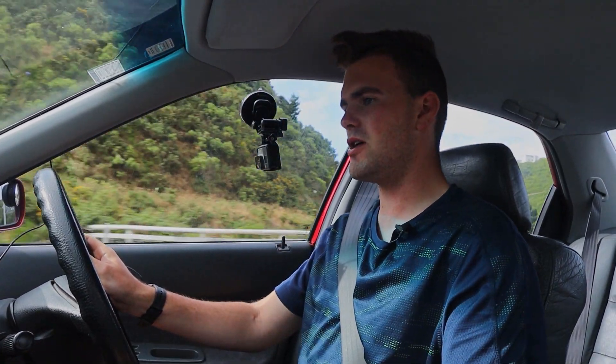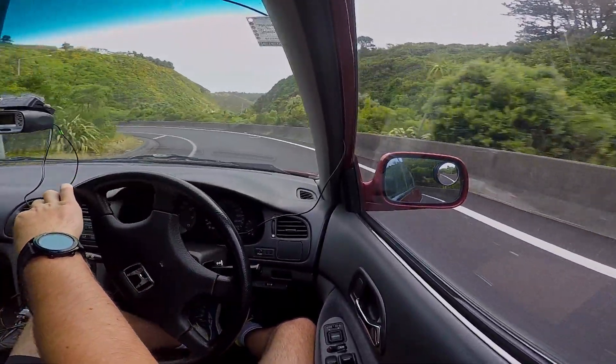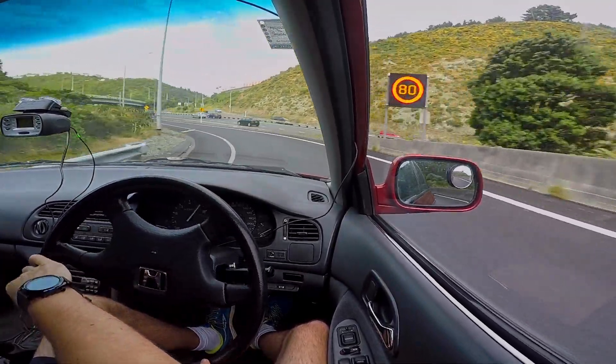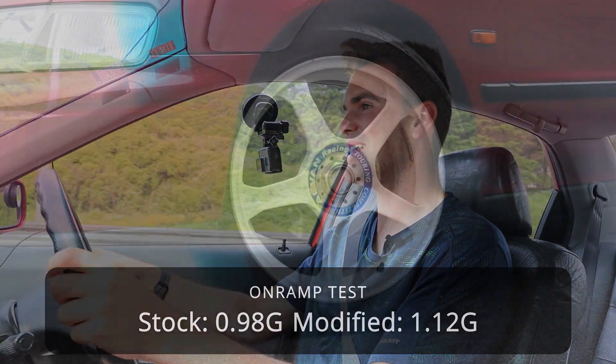Coming right up is part two of the motorway on-ramp test — let's see how many G's we can pull. Jeepers, that is next level — 1.12 G's through that corner!